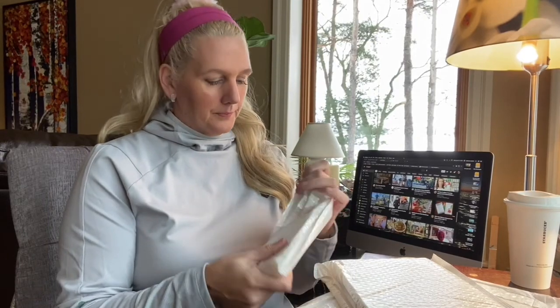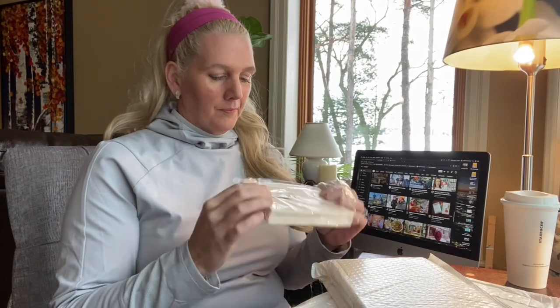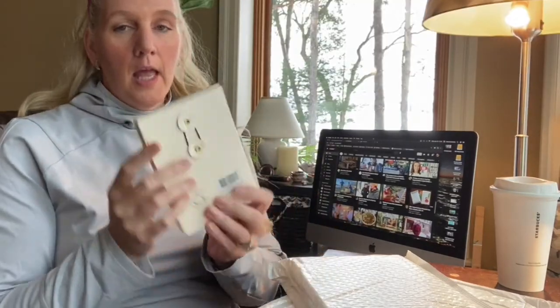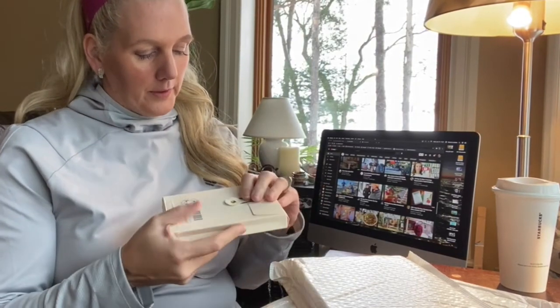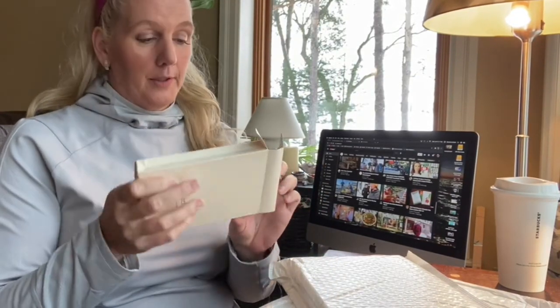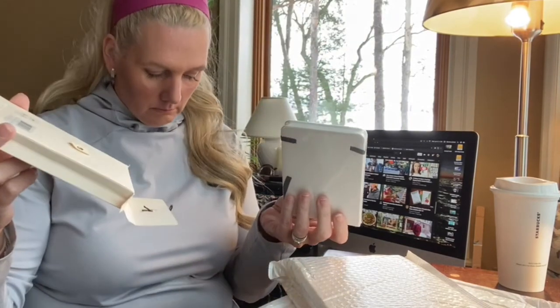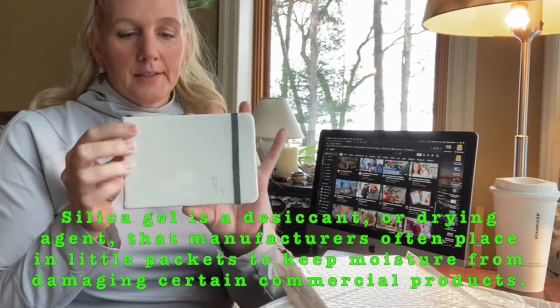Let's call this an unboxing — these are three different sizes, let's open them up and check them out. Bubble wrap, plastic wrap, and they each come in their own little cardboard envelope. Very nice packaging — it is a lot of packaging, however. There's a silicone gel packet so that it stays dry.